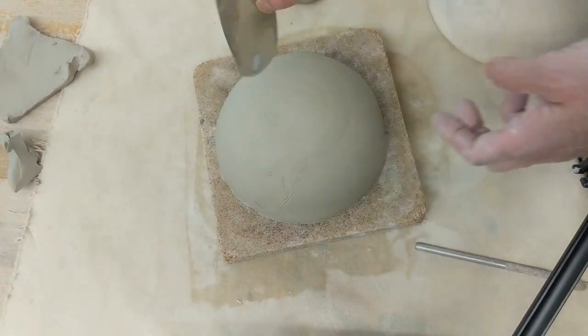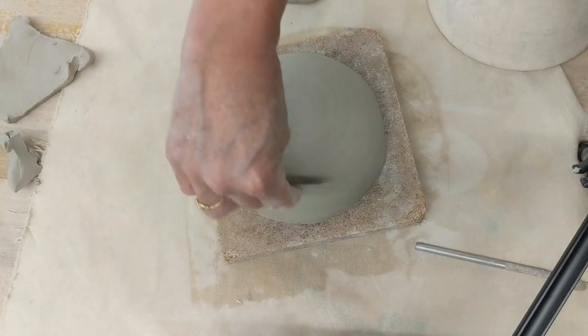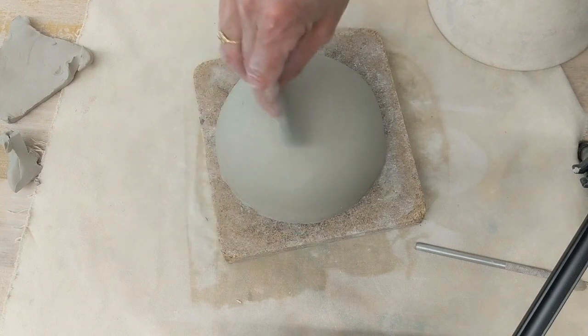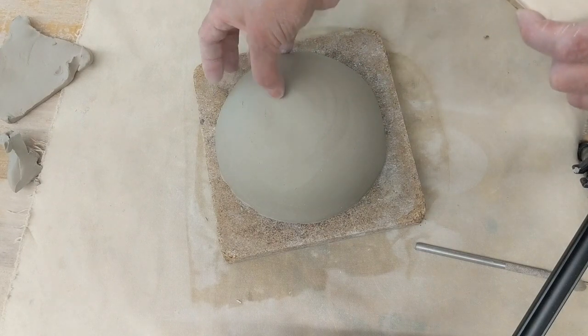One side is straight, one side serrated. I know I can do more refining later — I just like to get rid of the seams. Now I'm going to lay this gently back on top and smooth that area too.